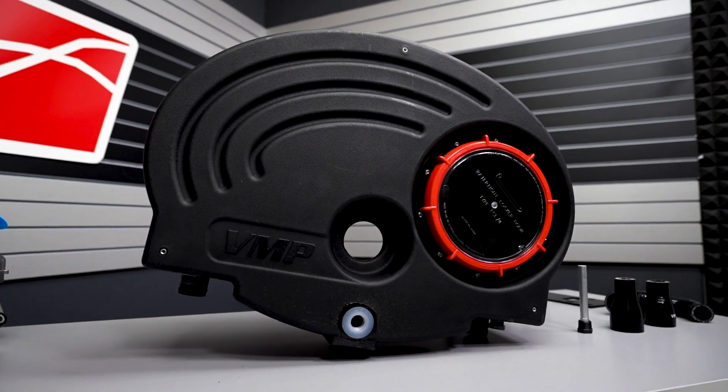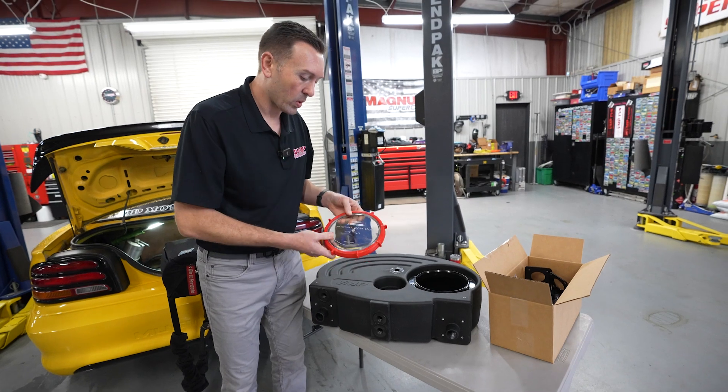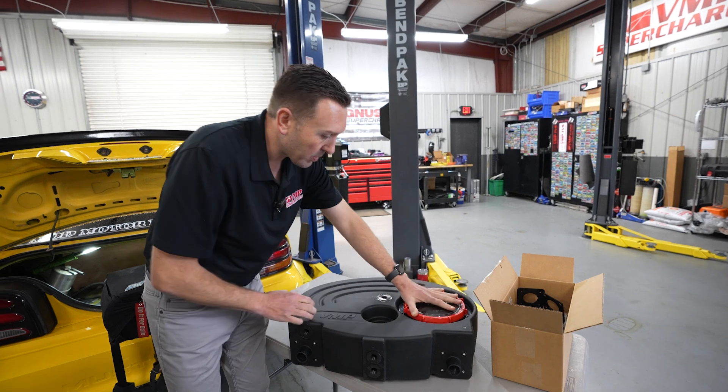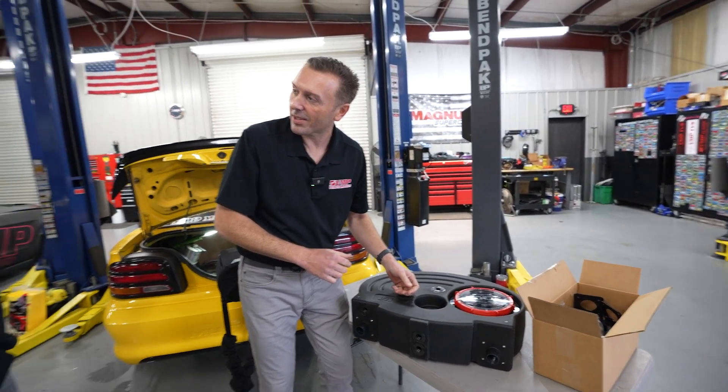This is the new VMP trunk-mounted ice tank. These are black now, finally. We've got the best lid out there — this spin-off style lid. We've actually recessed it so you can still put the carpet back on if you want to.